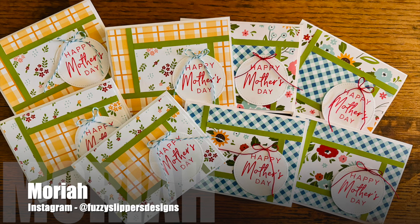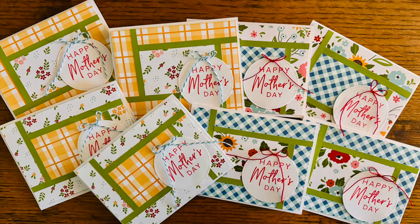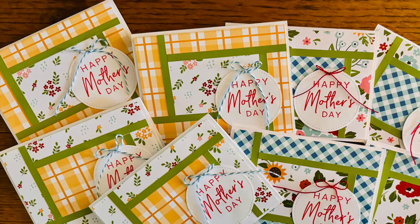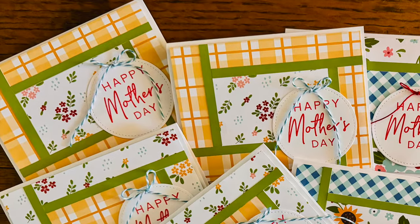Mariah, who is @FuzzySlippersDesigns on Instagram, created a set of eight Mother's Day cards with the new printable. I am loving the paper she chose and the little twine bow on the sentiment circle.